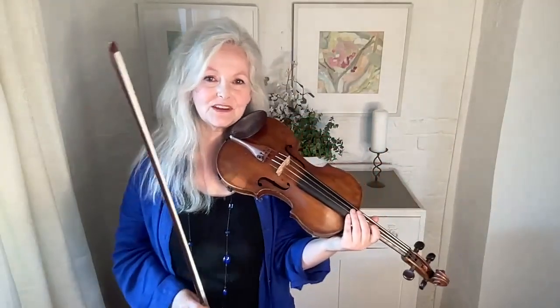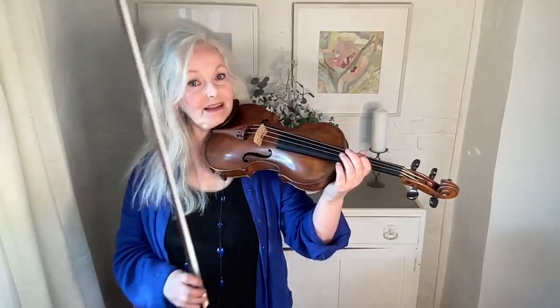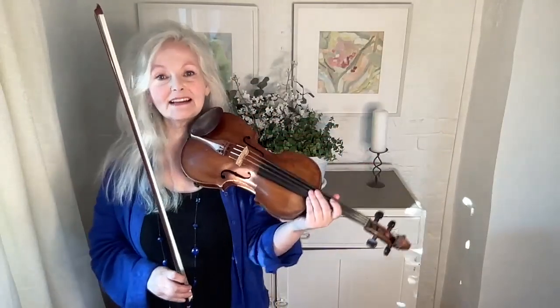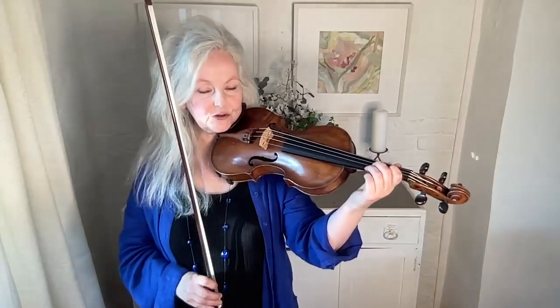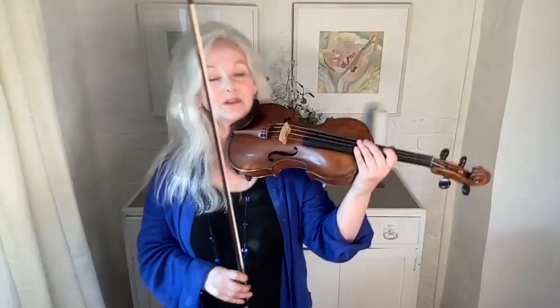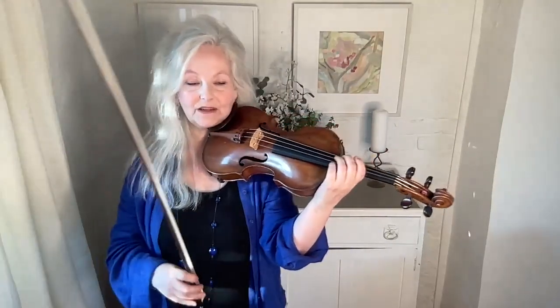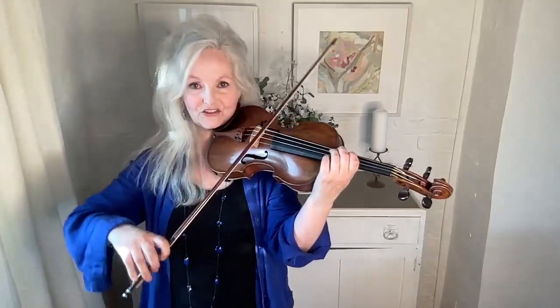One of the best ways to find out what each individual finger is for and what it's doing in your hand is to lift that finger up, play without it, and then when you put it back, it tells you exactly what's going on in your bow hold and what each finger's function is. For example, if you play some Bach without the fourth finger, it can be extremely freeing, as long as it's not off the string or anything.